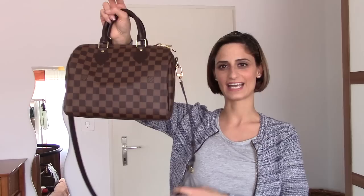Hey guys, welcome back to my channel! I hope you're all doing well. Today I'm back with a reveal slash haul video. I posted a picture yesterday on Instagram and showed you what I got, and many of you asked me to do a video or a comparison video. So the bag I want to reveal today is the Speedy 25 Bandoulière in Damier Ebene by Louis Vuitton, and I got this one yesterday and I am super in love with this bag.